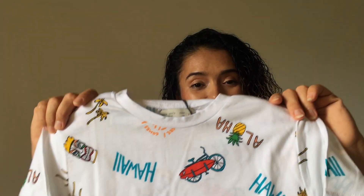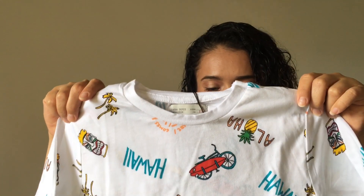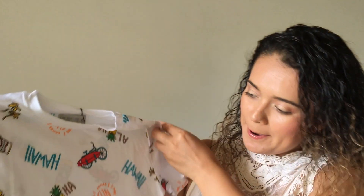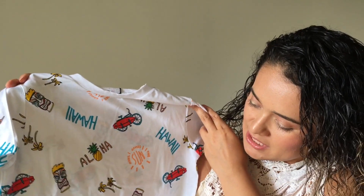Next item is another t-shirt for my five-year-old. This one is also a size six and it was $10.90. It says 'aloha' all over — it has a Hawaiian print, which I think is very cute, very bright, especially for the summer.